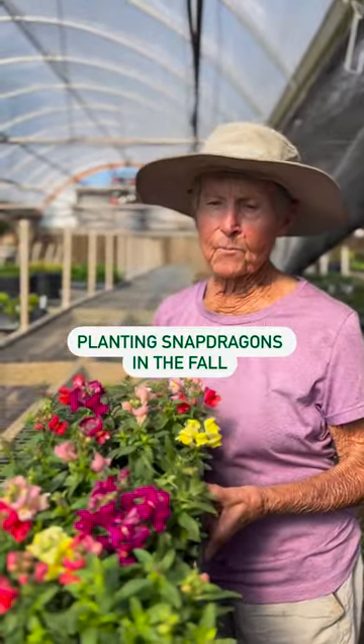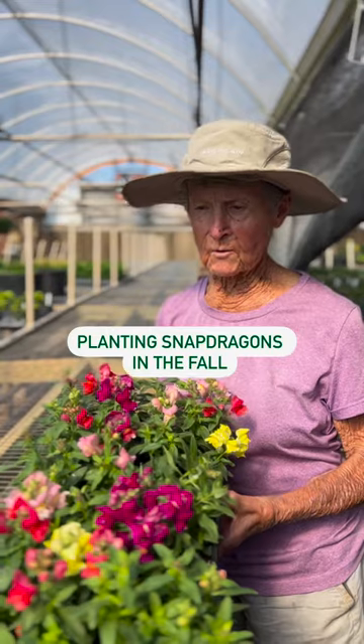Here at Fairview we have some brand new snapdragons for fall, a great variety of color.